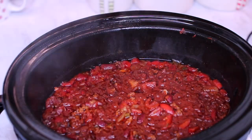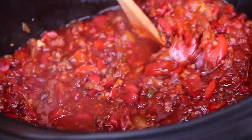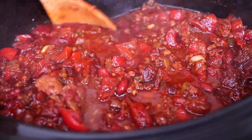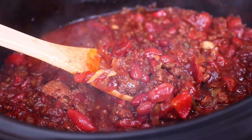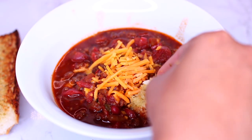Hello friends, welcome. Today we're making chili in the slow cooker. This is my favorite way to make chili. It is so delicious and comforting, especially when served with some toasted bread. Let's get started.